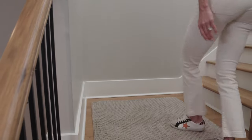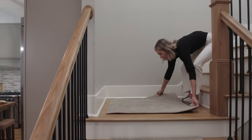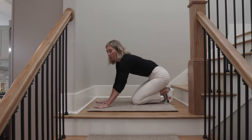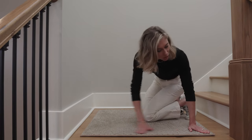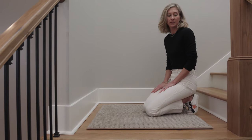You can pull it up, you can move it around — super easy. You just smooth it out. You don't even have to buy extra padding for this; it's already sewn in, which is great. And that's it. Doesn't take long.